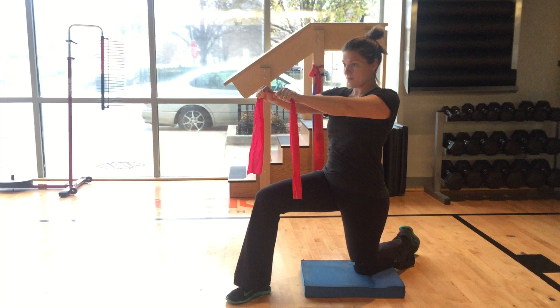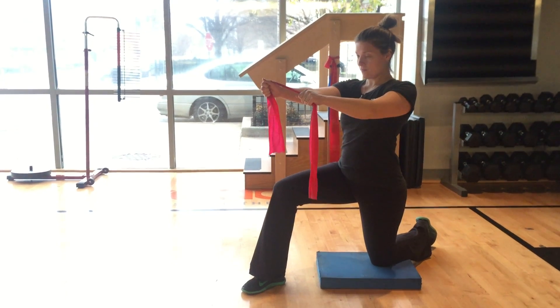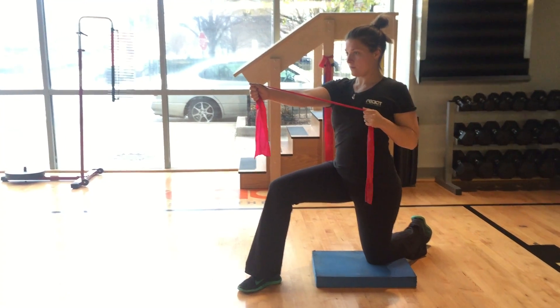Holding one end of a resistance band, bring your shoulder on the same side as your front knee straight out. Now grab the other end of the band with your other arm and pull back, pinching your shoulder blades together.